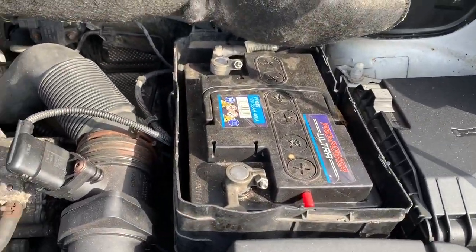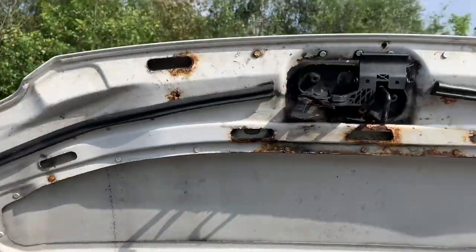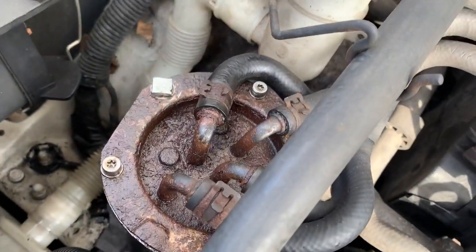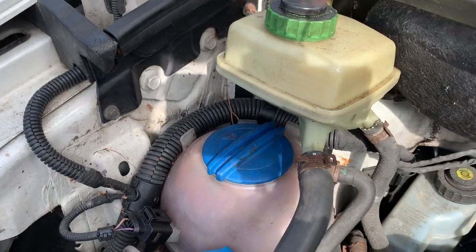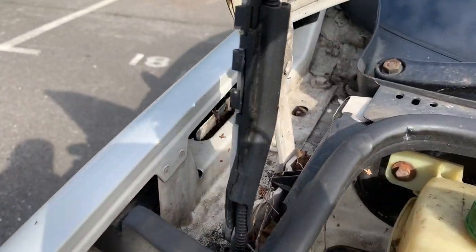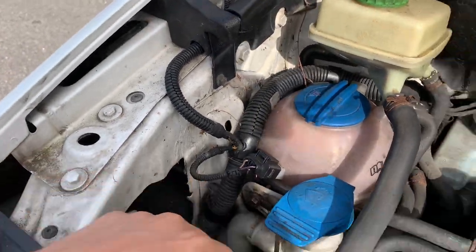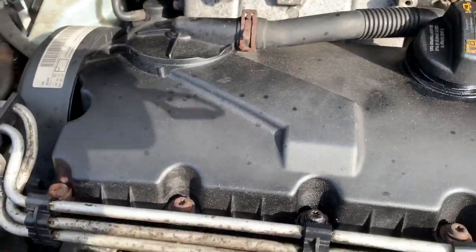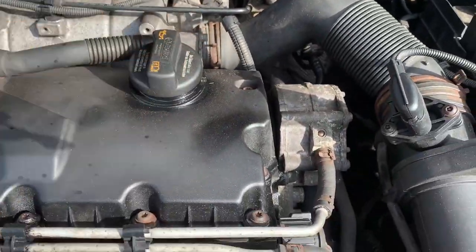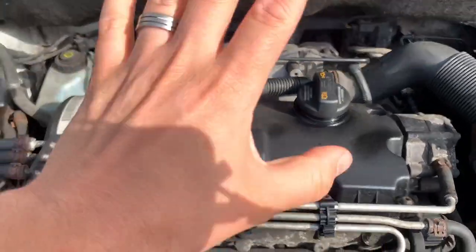Battery's relatively new. We've got the two-litre SDI but it's a bit rusty. Definitely got a diesel leak because it stinks. We've also got a load of leaves in here but it's pretty solid. Engine's nice and clean.